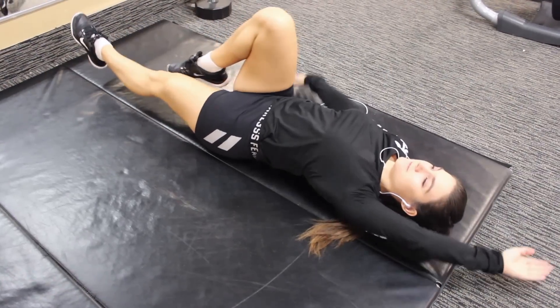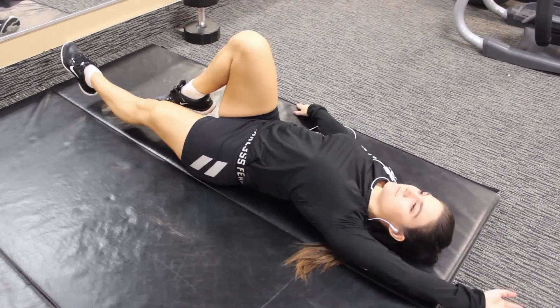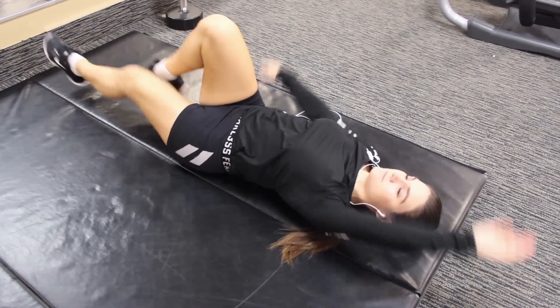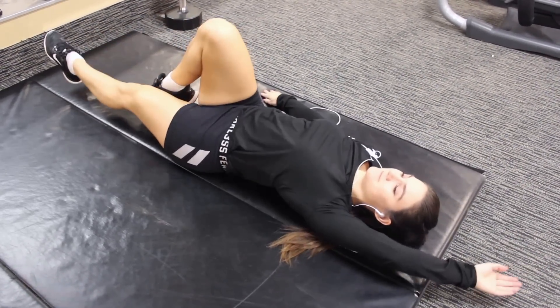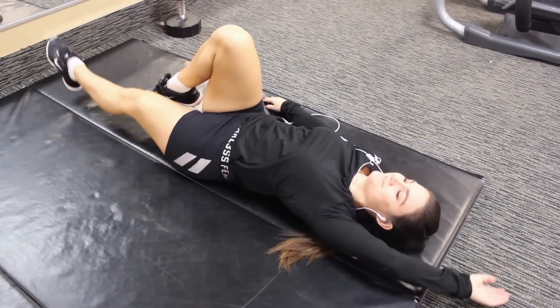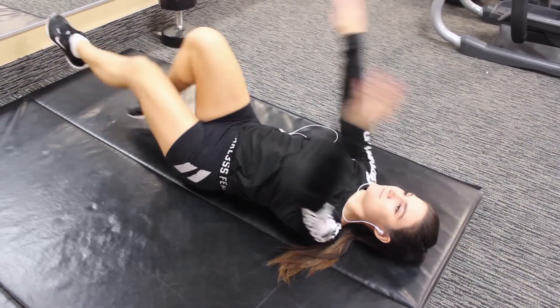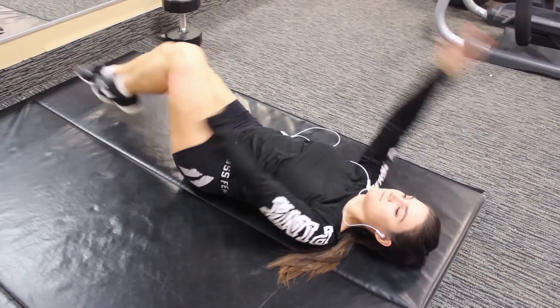This next exercise is called the dying bug. All you have to do is bring in your knee and do the opposite arm — so you're going to bring the opposite arm and opposite leg, bringing in your knee and then extending your arm. Do three sets of 20, or however many you want, and you will really start to feel the burn in the stomach region.